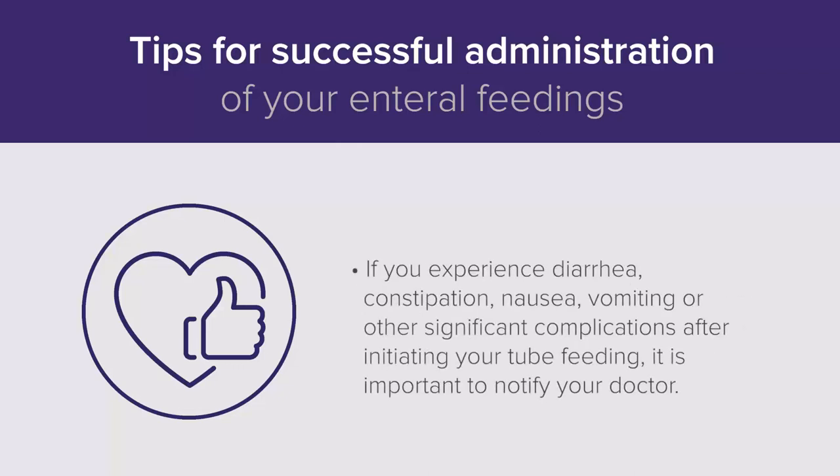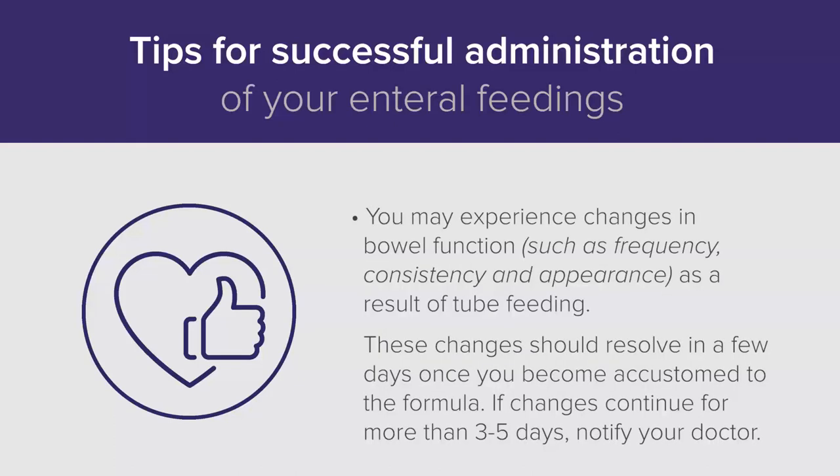If you experience diarrhea, constipation, nausea, vomiting, or other significant complications after initiating your tube feeding, it is important to notify your doctor. You may experience changes in bowel function, such as frequency, consistency, and appearance, as a result of tube feeding. These changes should resolve in a few days once you become accustomed to the formula. If changes continue for more than three to five days, notify your doctor.